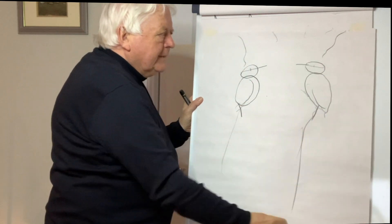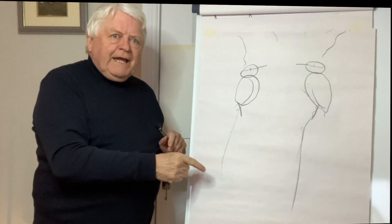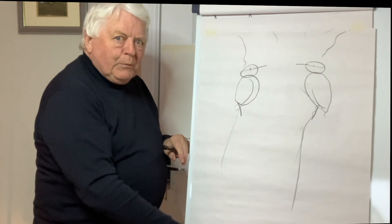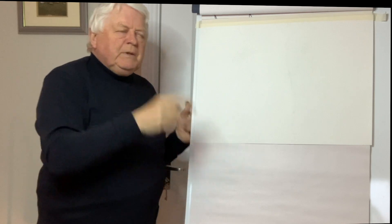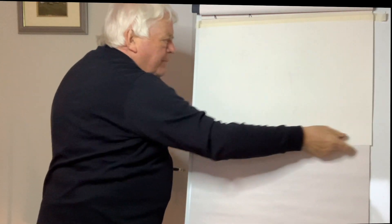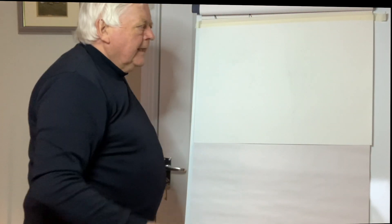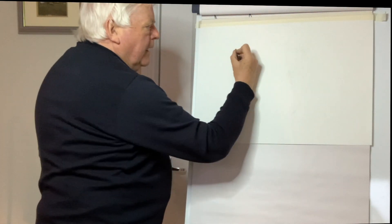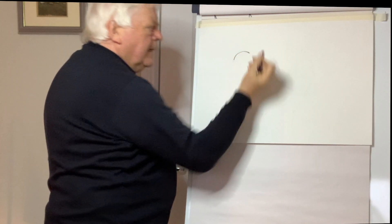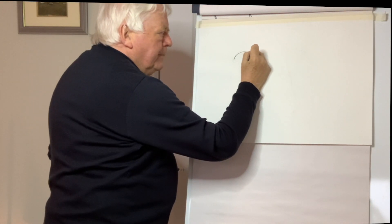I'll roughly indicate where I want to put the trunk of the tree — you can do this any shape you want. That's roughly how it's drawn. Now this is landscape orientation; if it were this way it would be called portrait. With the crayon I'm going to start up here and draw a curve like that, stop there, then extend the bill out like that.